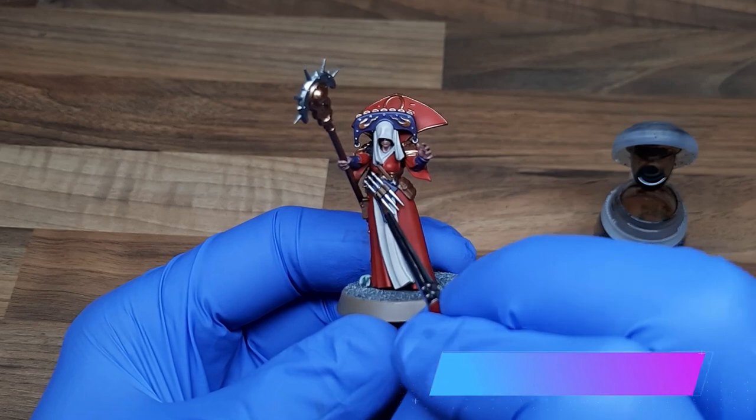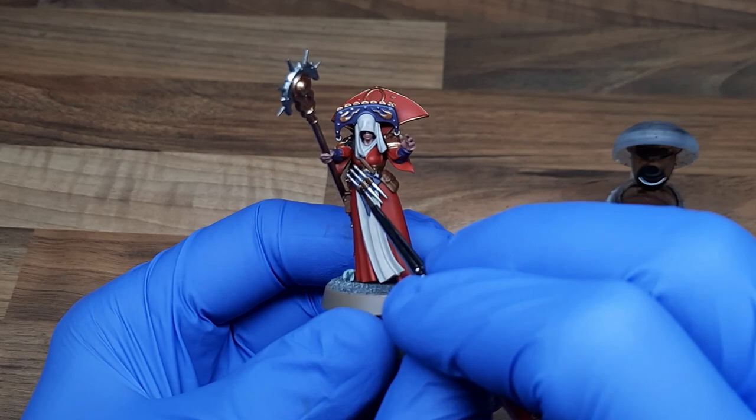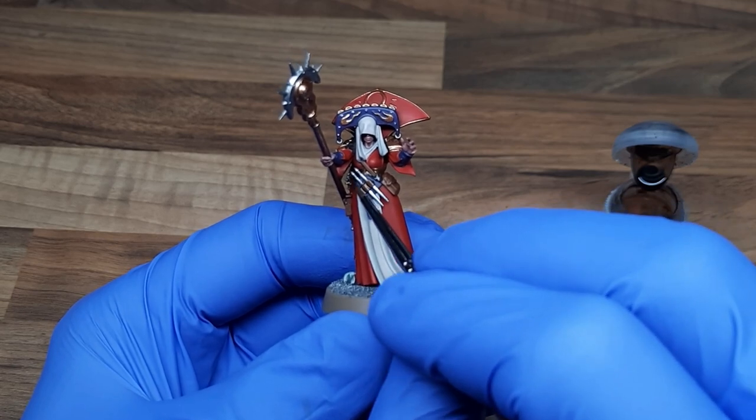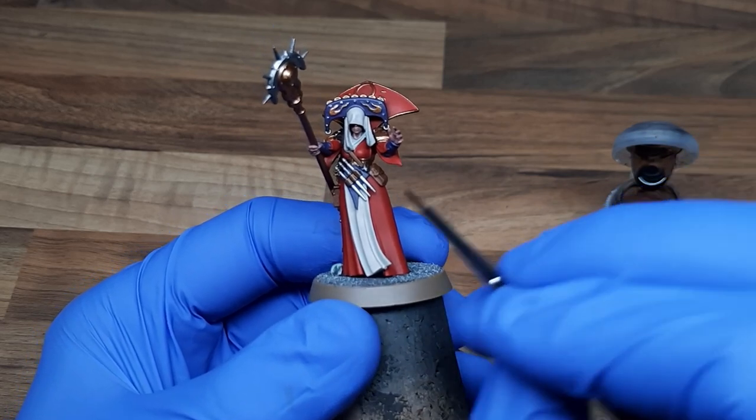With all of the metallic base coats now applied, it's a good idea to clean out your brushes and get a fresh pot of water to get rid of all that sparkly paint. With that done, I've got Agrax Earthshade out and I'm applying that as a wash all over the metallic areas and the leather as well.